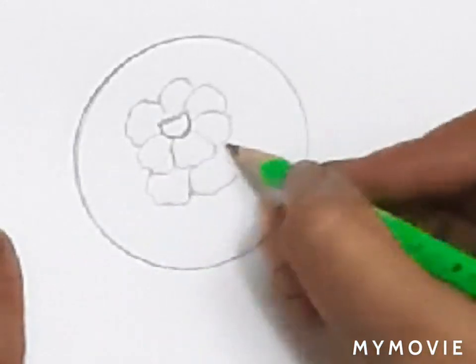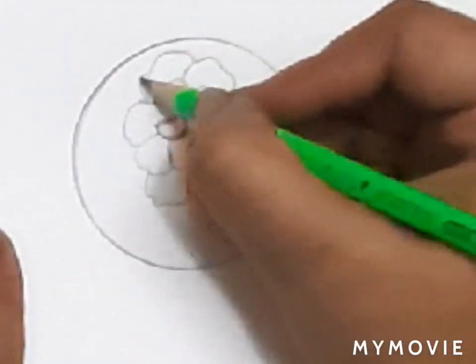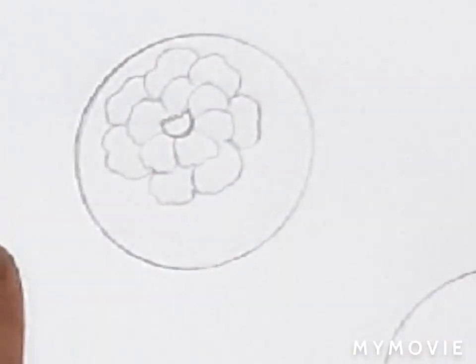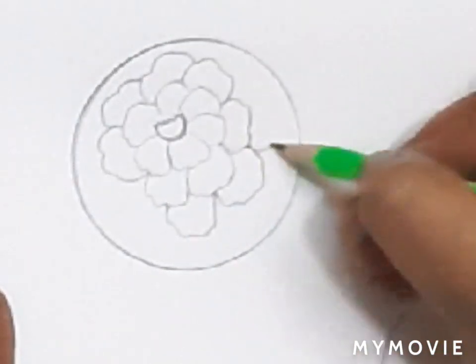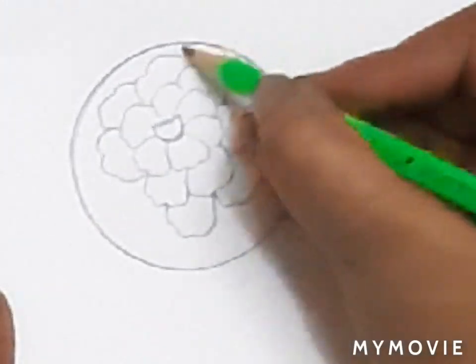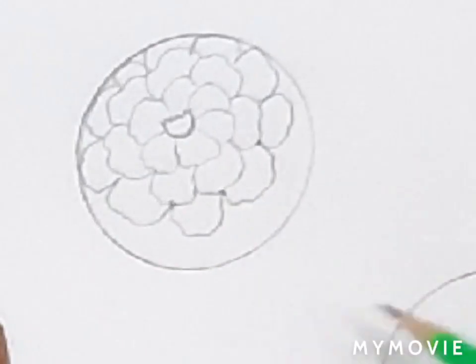In the second layer, take the center of every petal and join it with the other petal. Keep on doing the same thing till you fill the circle. Now here we see the upper part of the circle is done.